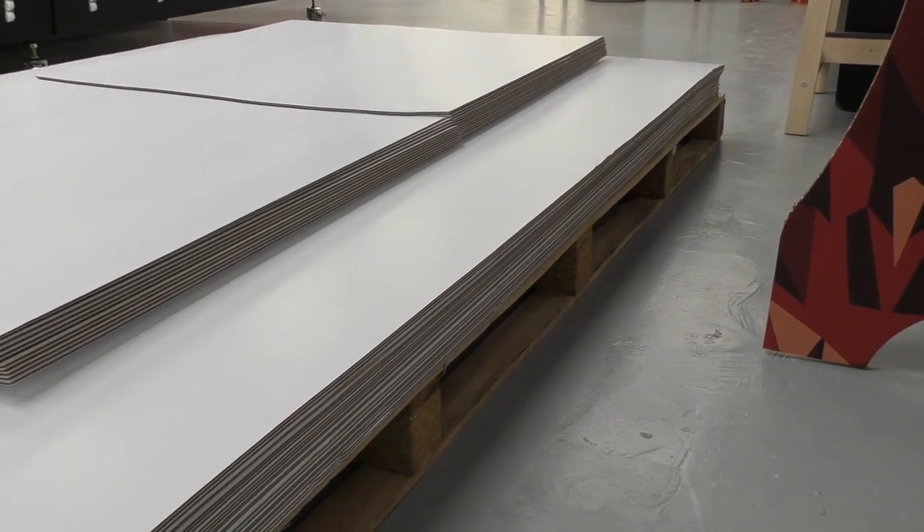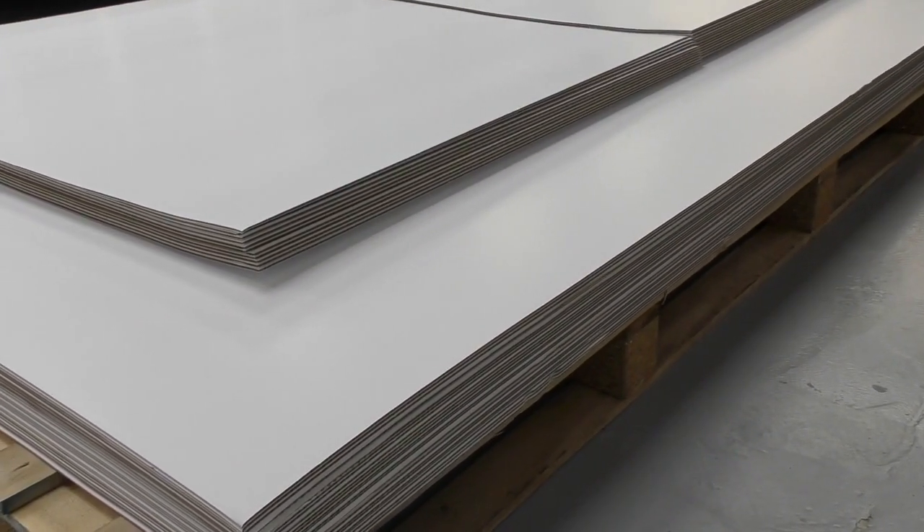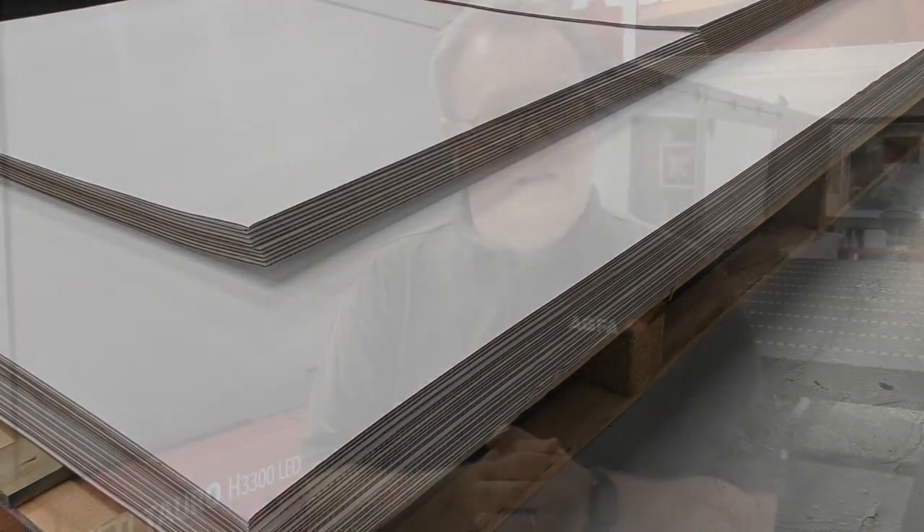Some people might ask the question: is it possible to print corrugated, especially badly warped corrugated materials, on such a press that is capable of printing both rolls and rigid sheets? Well, let's go over and see Graham to find out how we do that on the JETI Terra H3300 LED.